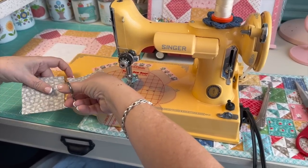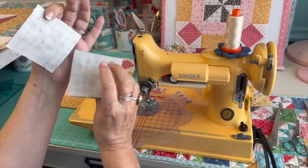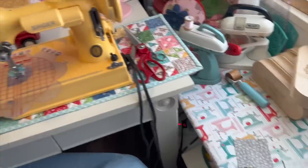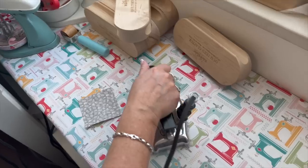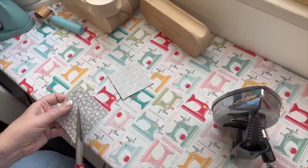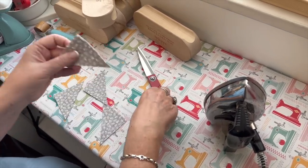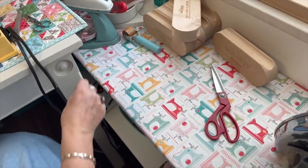I've got two sewn here. I can also use a rotary cutter to cut these apart, but scissors are just as fast. Now you can see this sticks over a little bit on one side — it won't matter. I'm going to trim these up and show you how. Let me grab my rotary cutter and small mat.